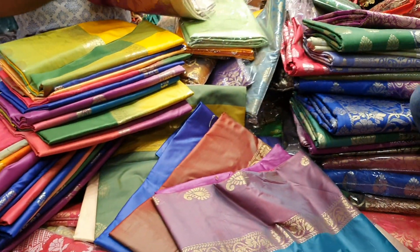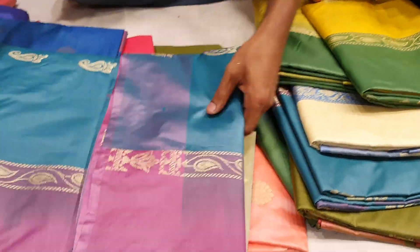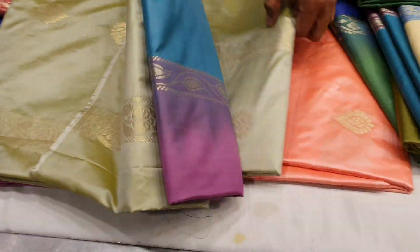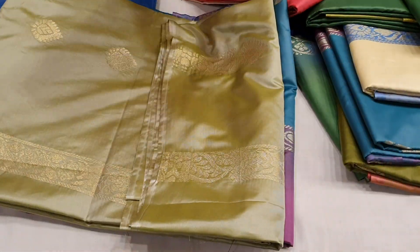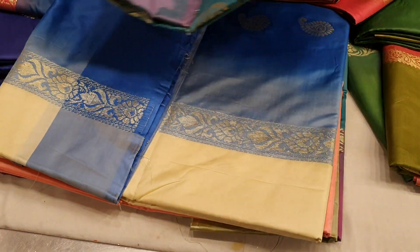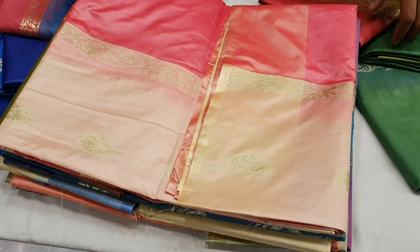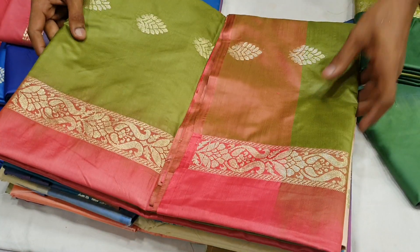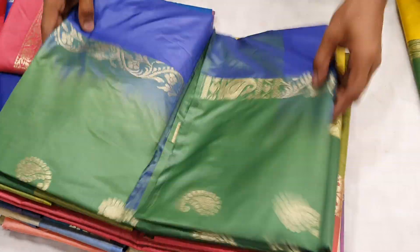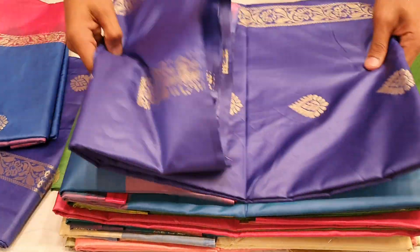Let's go to the kochur collection. It's a sandwich. This one is blue, pink. This one has a thick price — this one is very soft.